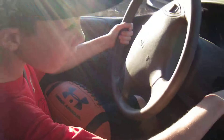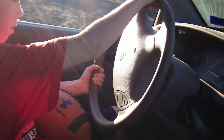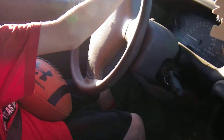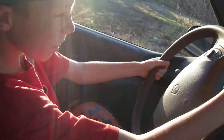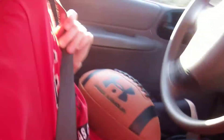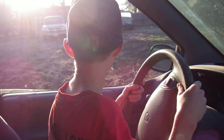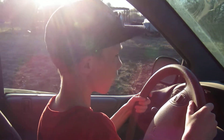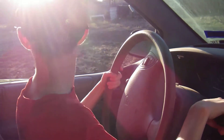Don't go very far because you'll hit the trailer. Turn your wheels and go easy on the gas. Okay, hit your brake, use your right foot only. Do I have to use a seat belt? A little more, easy on the gas. Now go, keep going backwards, easy on the gas.